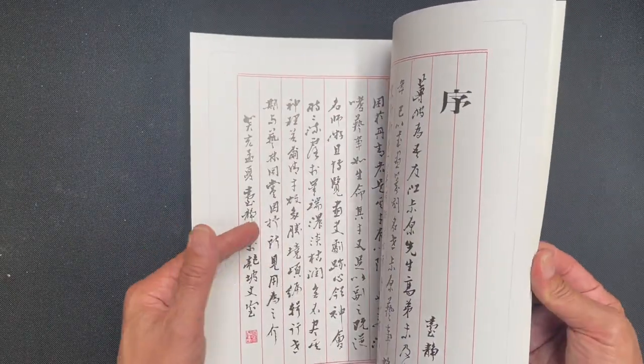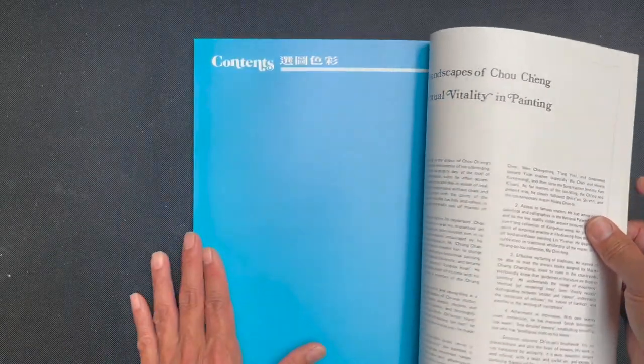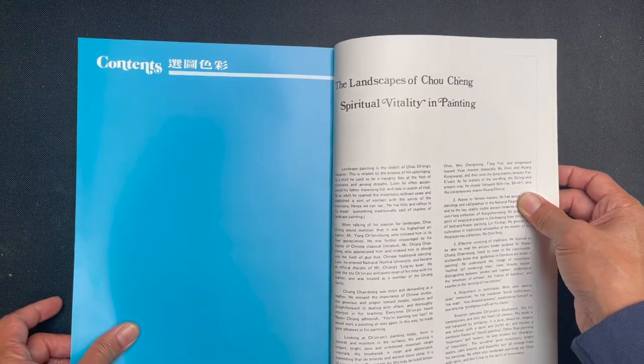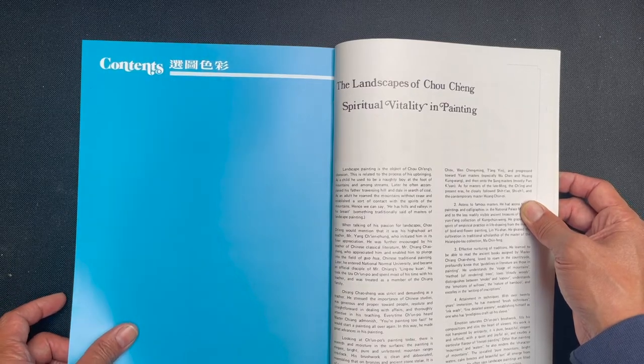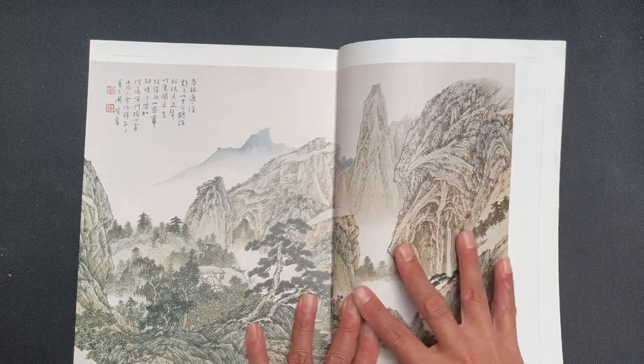At the beginning we have some calligraphy examples, and here is an introduction that talks about landscape painting and the author's relationship to landscape painting. Now we'll get into the work.